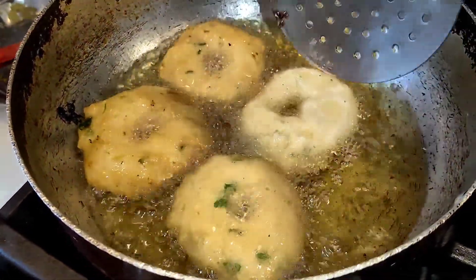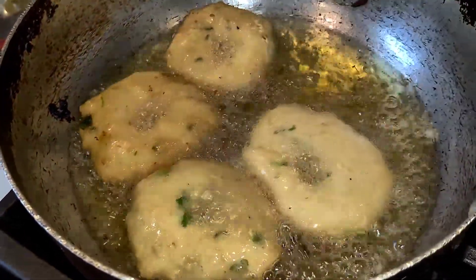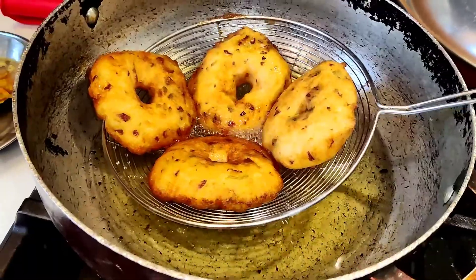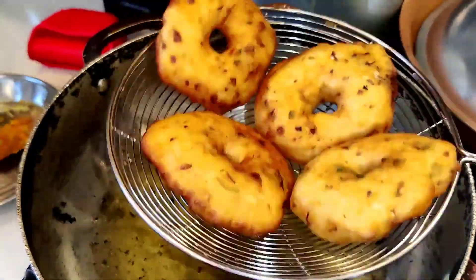If you like, I can give you the recipe — it will be in the channel. Please watch, share, and comment. As you can see, the vada looked really beautiful and it came out really crunchy, fluffy, and softer inside and tastier as well.